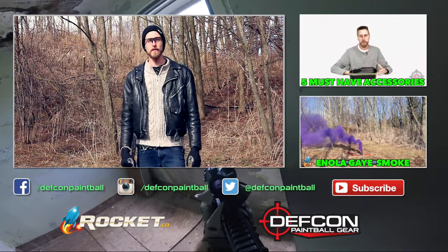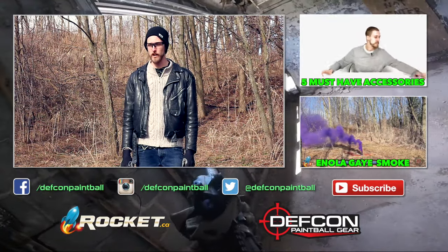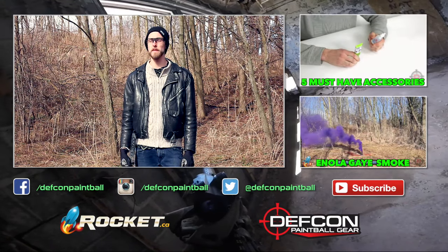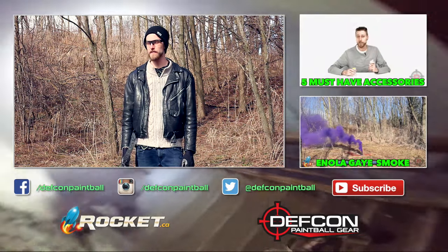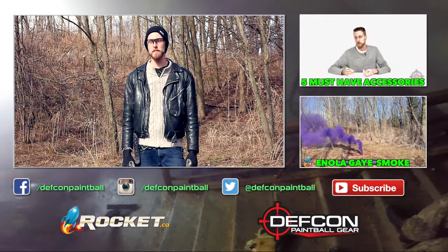Hope you guys enjoyed that. If you want to pick up some of these for your own use, head on over to defconpaintballgear.com. We'd really like to thank Rocket Fireworks for helping make these videos possible. If you've got any questions or comments, leave them below — as always, like and subscribe, and thanks for watching.